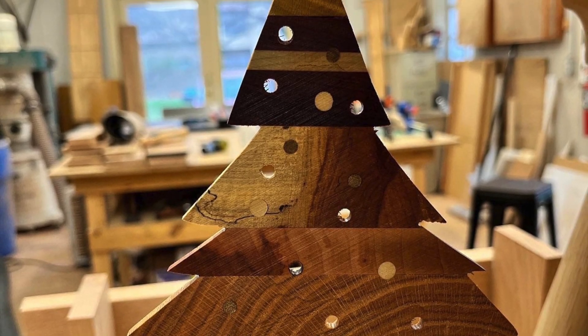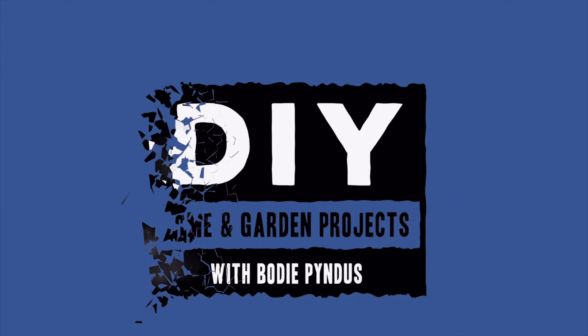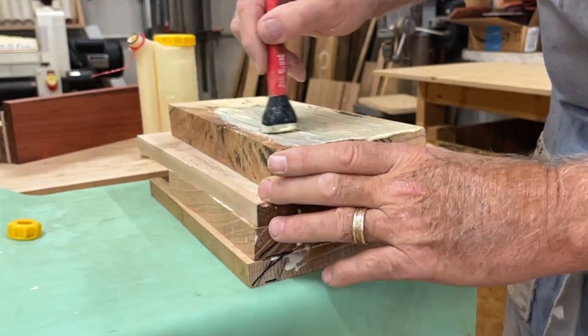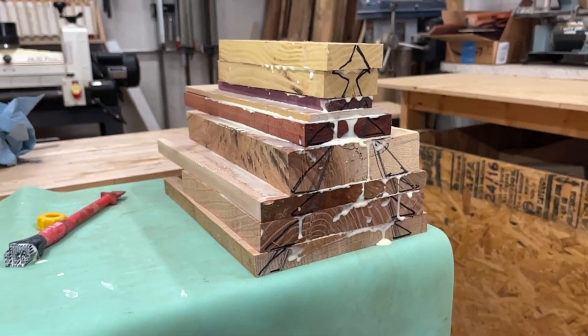This is the ornament I'm going to show you how to make for this project. To start, you just grab some scrap wood out of the scrap bin. Various colors make it well. Glue it up, get your loaf, clamp it up, and you're ready to go.